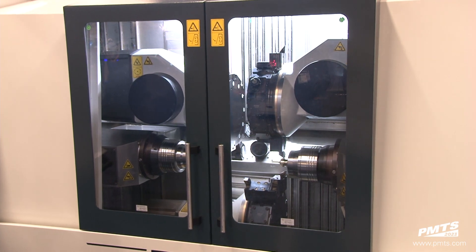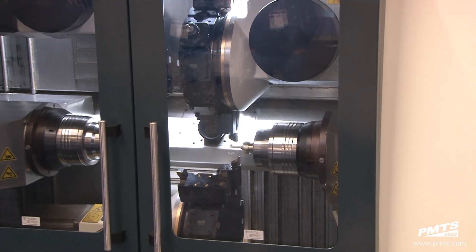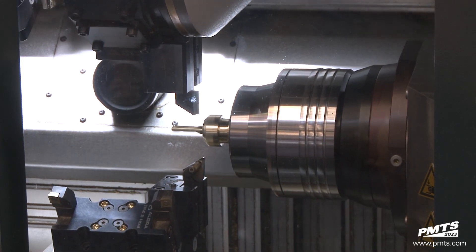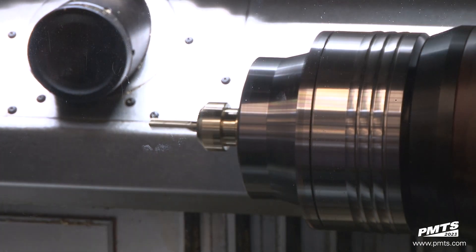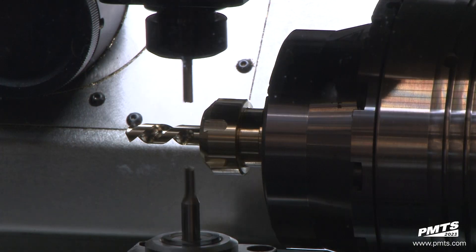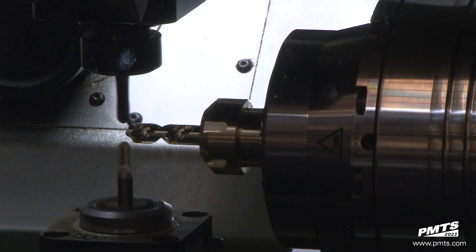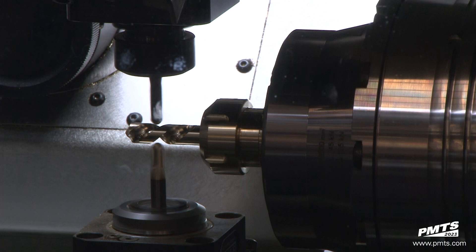Your best bet is to ditch the single turret multi-spindle and go to the multi-spindle multi-turret configuration. Opting for more turrets means more tools in the cut at any given time. How can you justify the higher cost of a multi-turret multi-spindle lathe — and do so, cut faster, and get a better ROI?